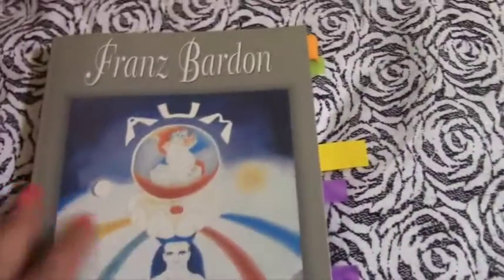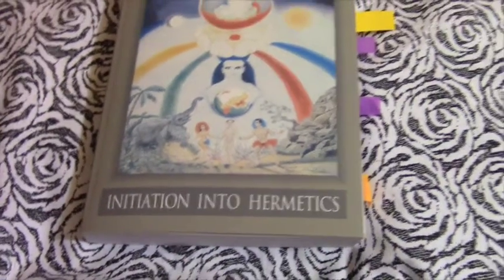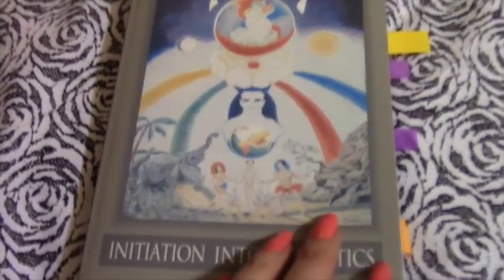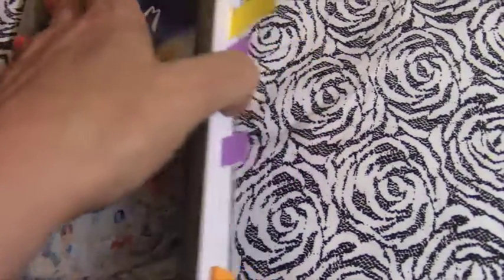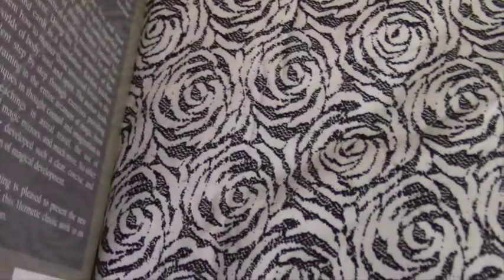This third book is Franz Bardon's 'Initiation Into Hermetics.' This author was recommended to me by Vicious Lady, and I really appreciate that recommendation — she has good book listings. This book is much more extensive than the other two.